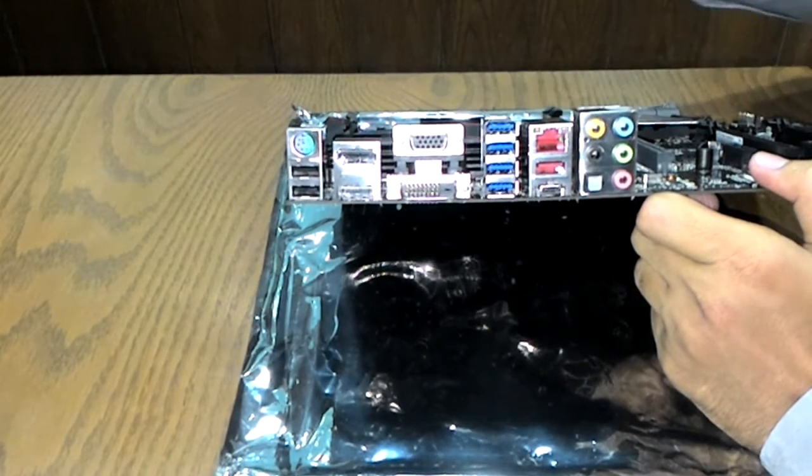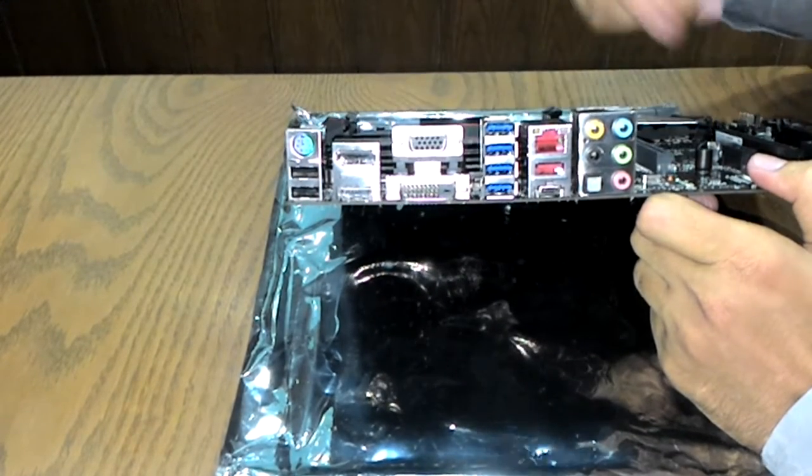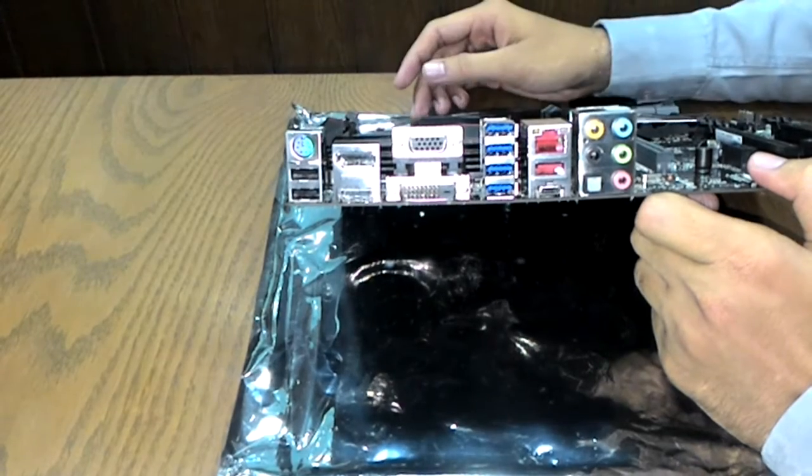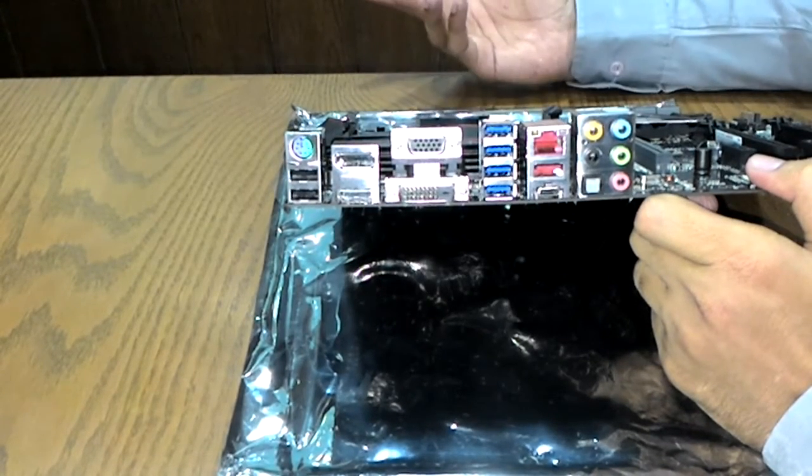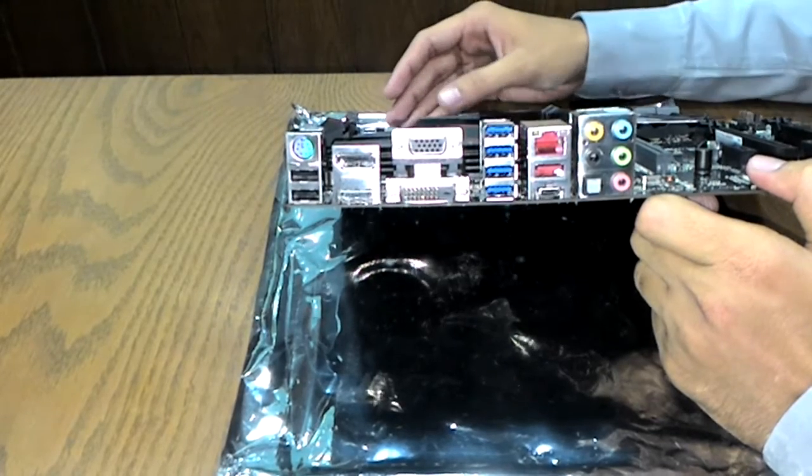For 4K display output, the DisplayPort can be used. The Dual-Link DVI port handles high-resolution DVI connections, and HDMI 1.4a is available for full HD output.